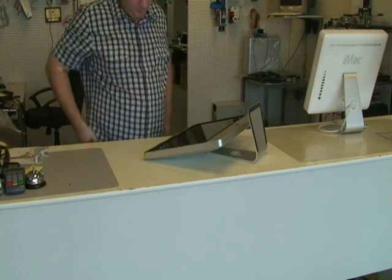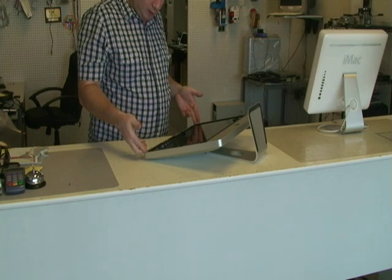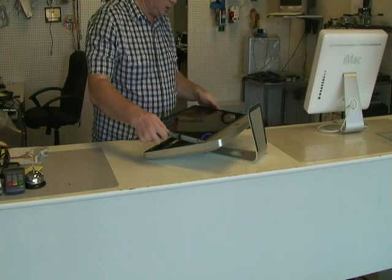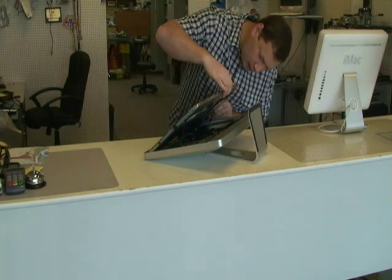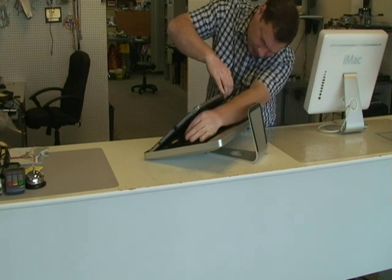Now that we have the screws taken out, we're going to need to lift the LCD up this way. And then just like the glass, slide it out and then lift it this way. That will allow us to disconnect all the wires on the inside.